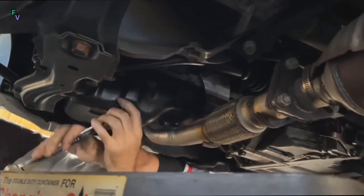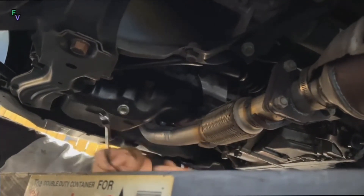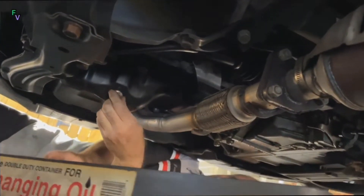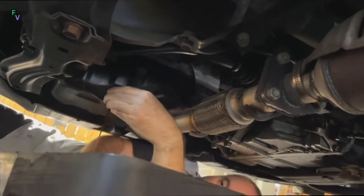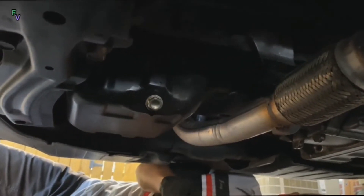Everyone's car will be a little different, but in our case this was a 17mm oil drain plug, so we proceeded to break this loose and then let the oil drain out. As a cautionary note, do not try to do an oil change while your engine is hot — let it cool for a while so you do not get burned by the oil itself.